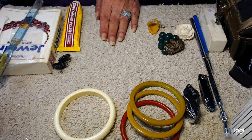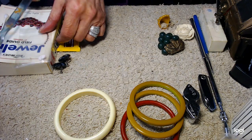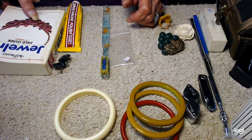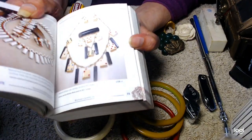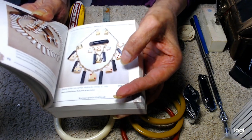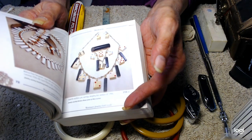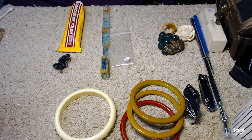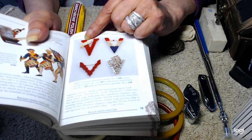Next up is celluloid, but first let me show you some examples of nice Bakelite jewelry from this book I bought years ago. If you ever find a piece of jewelry from in here, you're going to be wealthy. This is a set made of dice and black Bakelite — very, very unique. This is a red Bakelite piece where the victory sign is made of celluloid.